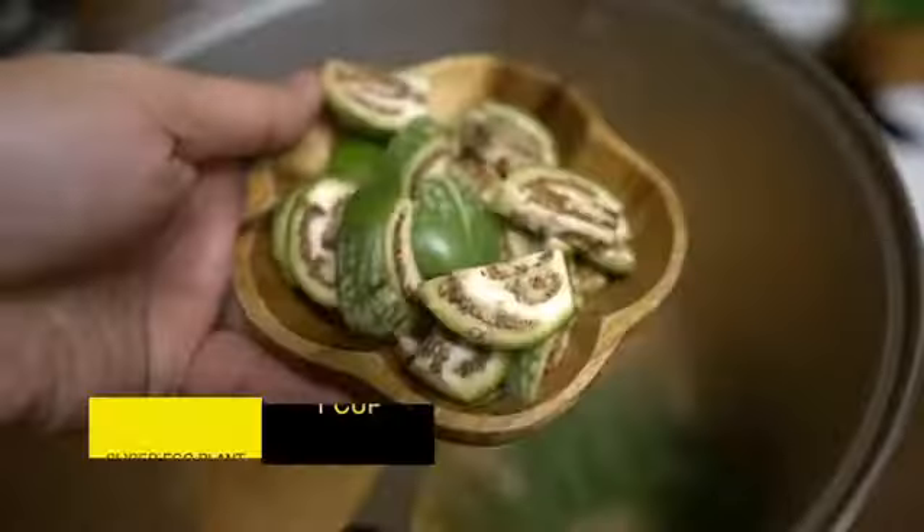Next, add water, bamboo shoots, long green beans, Asian eggplants, and bell peppers. I used three different colors because I want to be extra. More water. And lastly, the star ingredient — Thai basil.